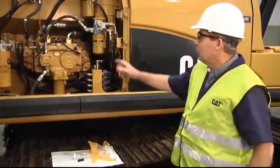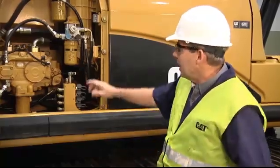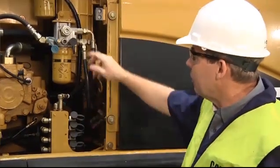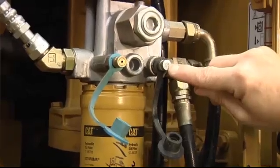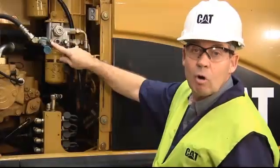On our machines we have color-coded sampling valves: blue is hydraulic oil, yellow is engine oil, green is for coolant, and purple is transmission fluid. Here we have the blue one with the ISO symbol for hydraulic oil — this is the sampling valve for the hydraulic oil on this excavator. Next to it is another valve with a black cap used to measure pressure. That pressure valve does not have a hole in the center, whereas the sampling valve does, so you can insert the sampling probe to take the sample.